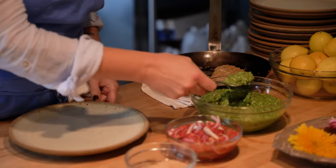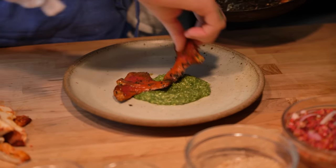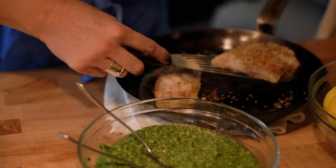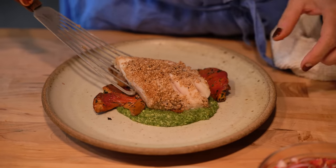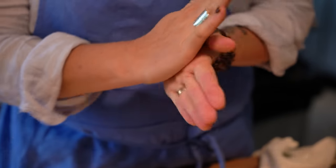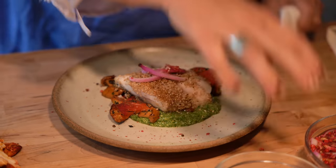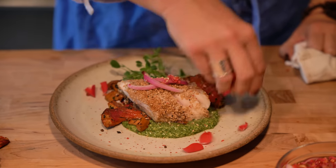To plate, we're just going to do a little bit of our pesto, get our mushrooms, and then a piece of our beautiful sable fish. I like to garnish with a little bit of these rose water pickled red onion, and then a little bit of pink peppercorn, a little bit more bene seed, some pea shoots, and depending on what flowers we have in the garden.